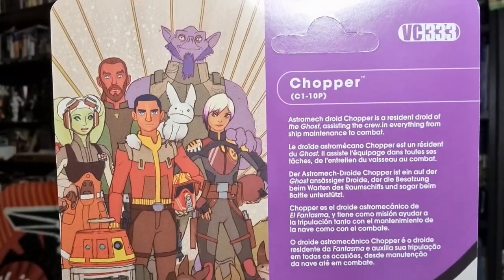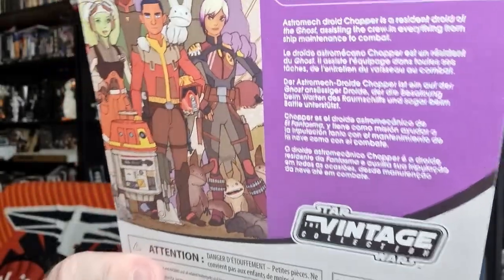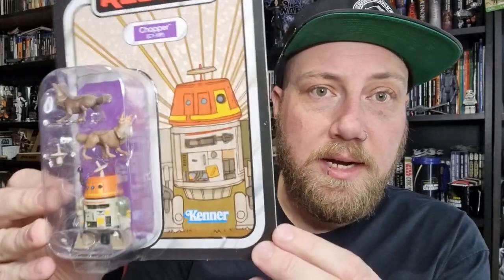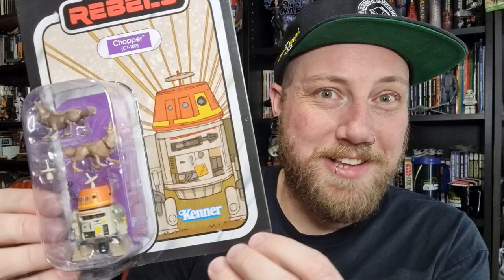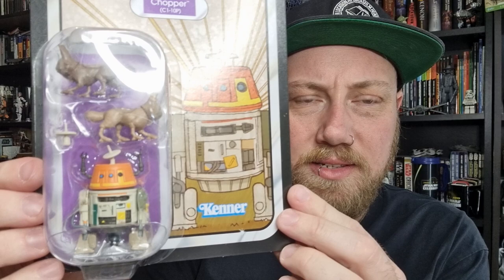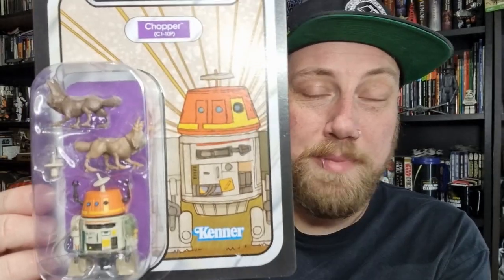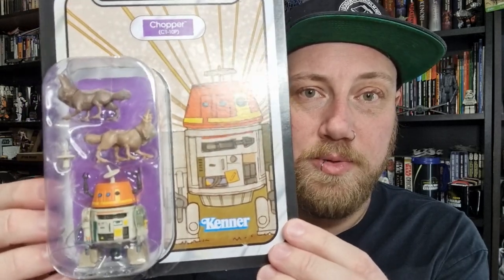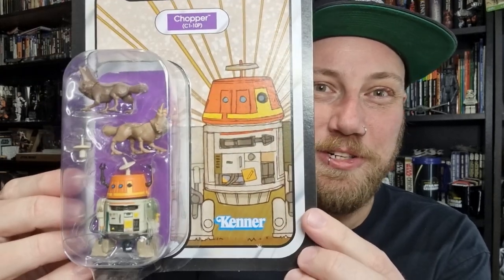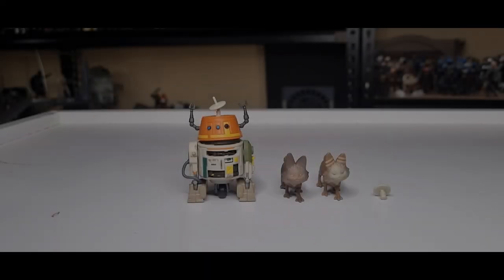There is the back of the card. We just took a look at Sabine — fantastic figure. We're definitely going to do a little comparison with the Chopper that came from the Ahsoka series. This one obviously has a couple of extra accessories with the Lothcats, which is fantastic. The card back looks nice. I'm interested to go side by side, so we're going to take a look at the figure and all the bits and pieces, and then towards the end we'll do a comparison with the live action version of Chopper. Let's bust this one open and have a look.